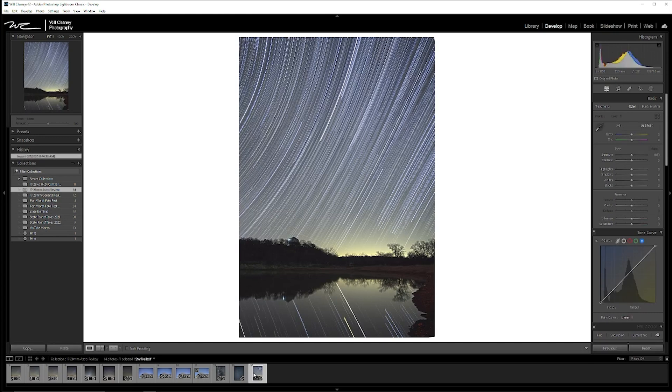Finally, another aspect of astrophotography is doing star trails. Here's an example of a star trail photo I took using the 17-28mm with a Nikon Z7 II. There's still a little bit of editing I want to do on this photo, but overall it gives you a good idea of what your star trails can end up looking like.